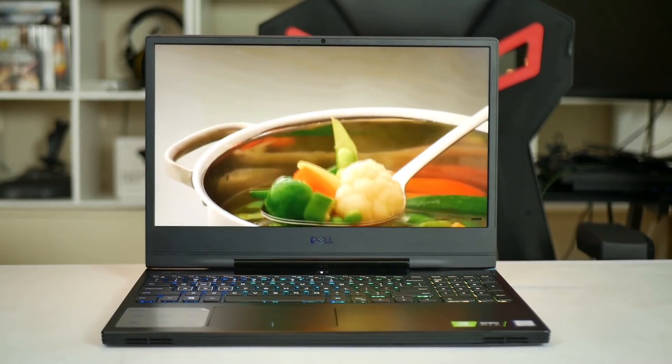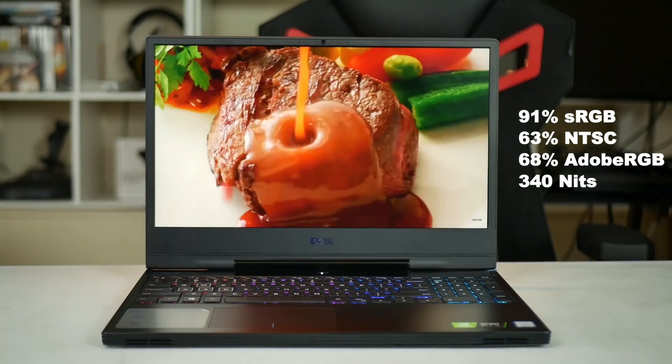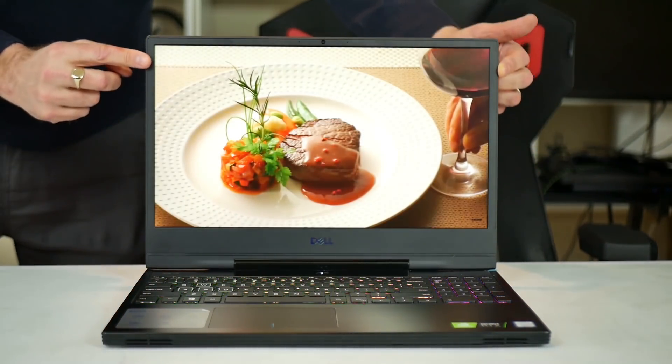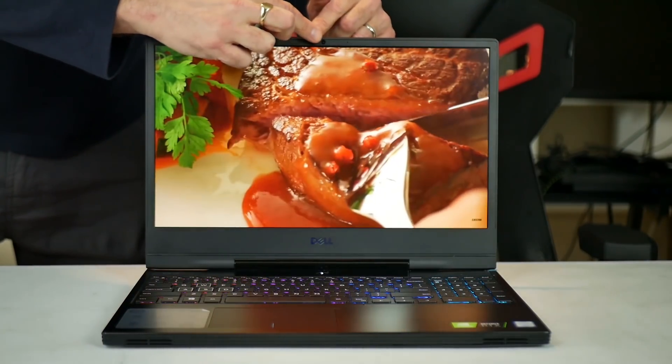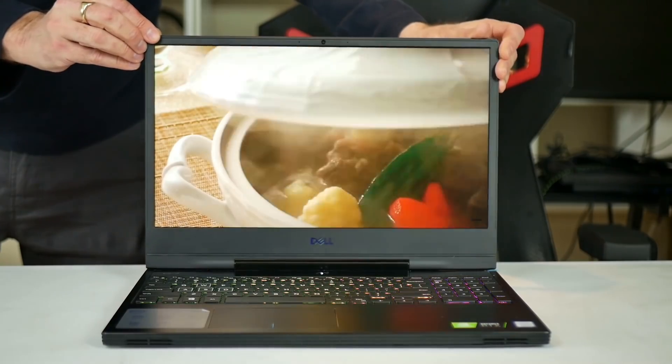My panel is a 144Hz IPS. Its colors are quite decent with 91% sRGB and at 340 nits it is plenty bright. It does have slim bezels, but the surrounding lip that protects the screen when closed feels rather loose and cheap.